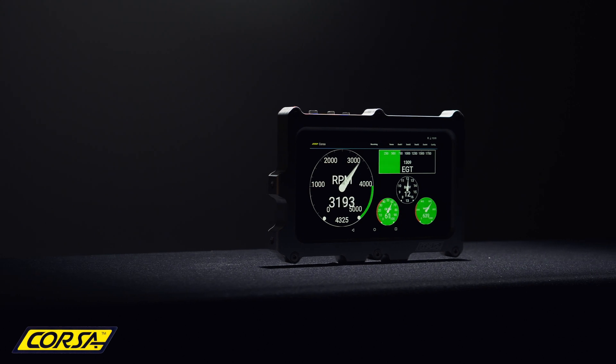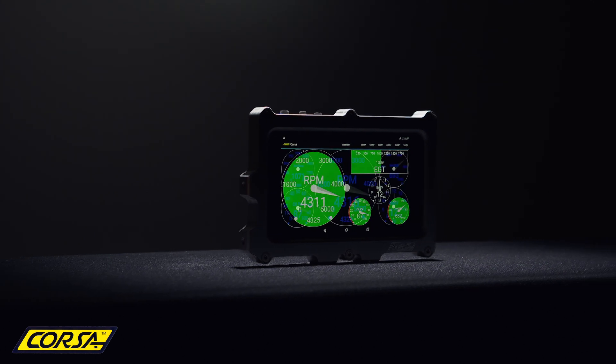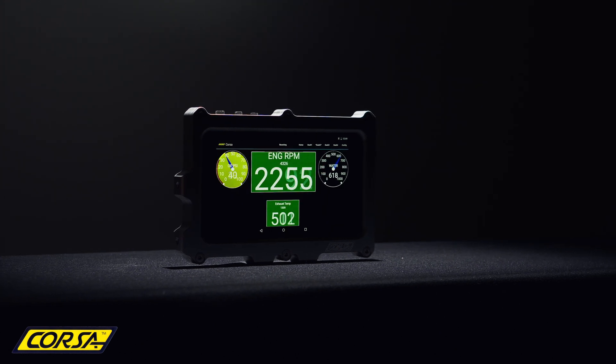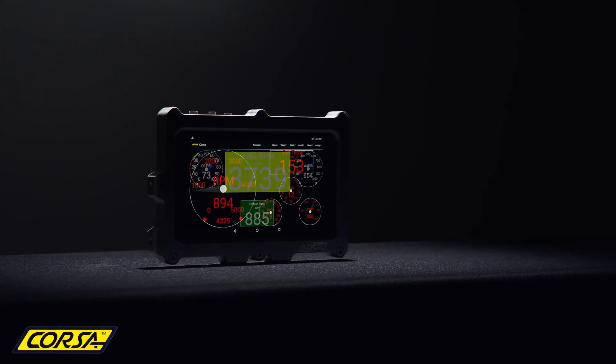Gauge setups are completely customizable. Choose from traditional analog, digital, or bar graphs to display your data. Gauge colors can be customized to match the color of your vehicle.